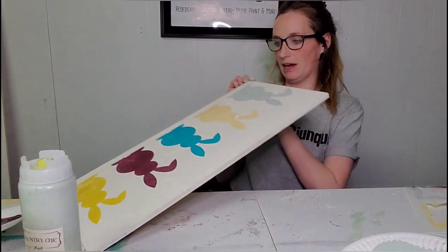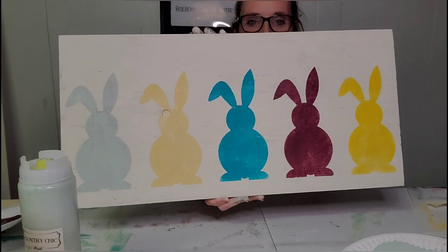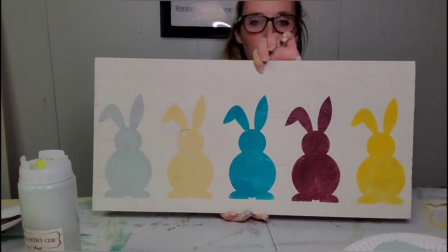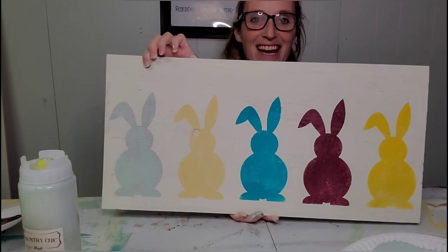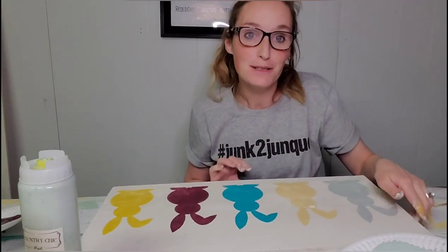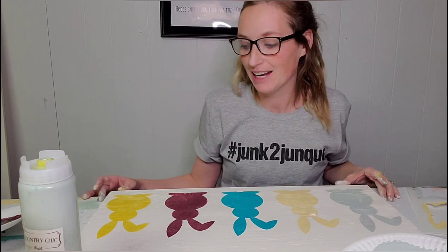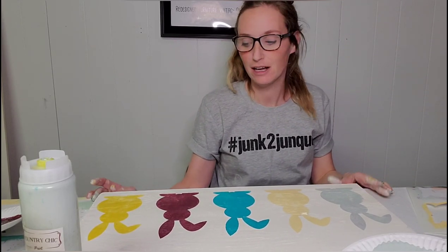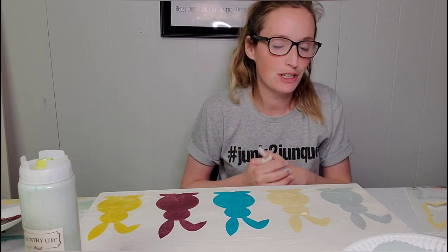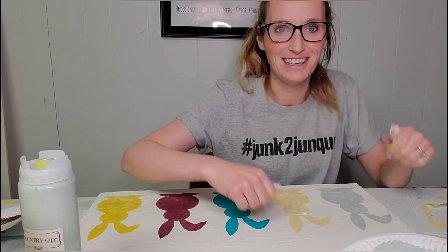And there we have our five bunnies. These are Country Chic's Luminous, Cheers, Whoop-de-doo, Bee's Knees, and Happy Hour. Make sure that you are clicking that subscribe button, giving me a thumbs up, and sharing this video. Thank you so much for watching, and I hope you tune back in for some more DIY, vintage furniture, farmhouse, and junk to junk with Megan from Julia's Junk. Thank you.